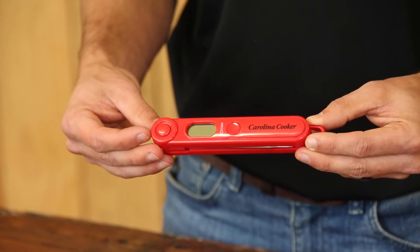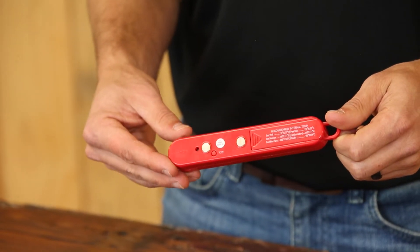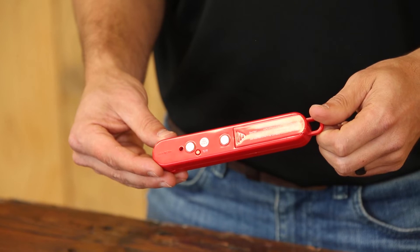It measures about six and a half inches, and it also has a magnet on the back as well as a hook if you wanted to hang it up.